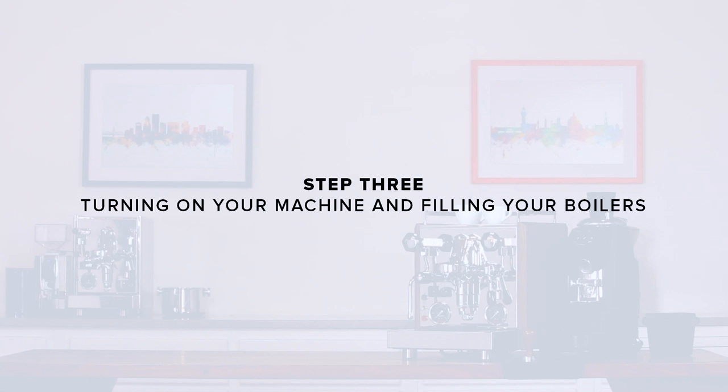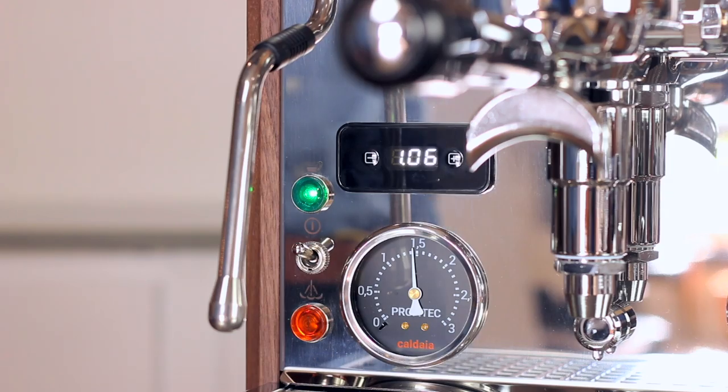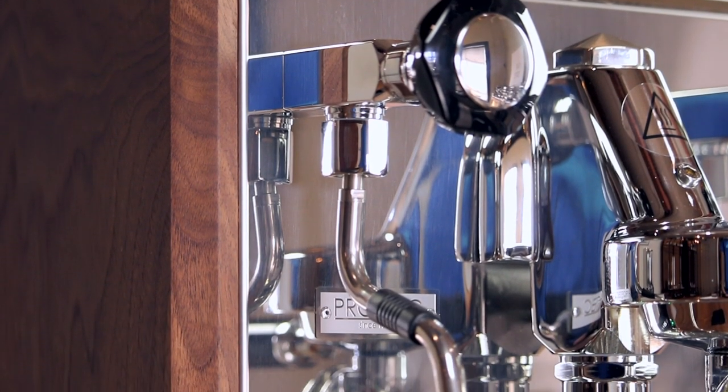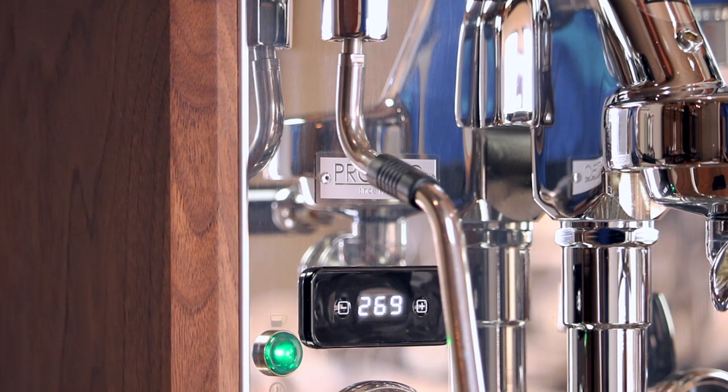Step three: turning on the machine and filling the boilers. Plug in your machine and flip the power switch on the front to turn it on. The machine will automatically begin filling and heating the boilers. You'll also notice that the PID flips between two different numbers. One is the brew boiler temperature and the other is the steam boiler. You can tell because the brew boiler temperature has the blinking dot after the first digit and the steam boiler temperature has the blinking dot after the second.